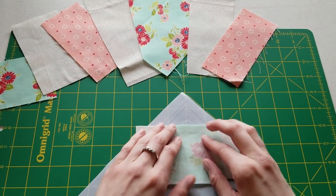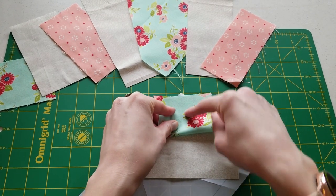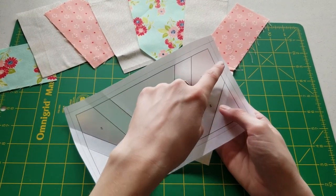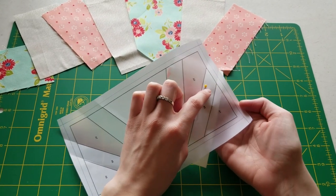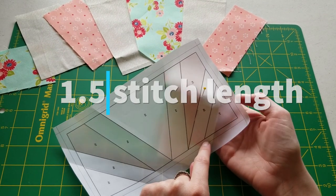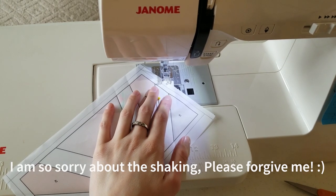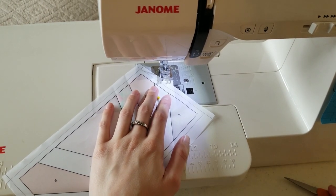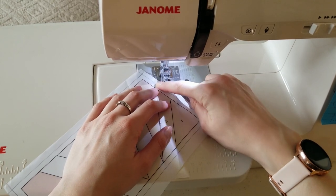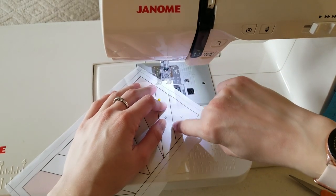We can just line these up together. Because when we stitch along here and open it up, we're going to have our A1 and A2. After we've got it pinned, I'm going to take it to the machine and sew in between A1 and A2 down this line. I'm going to be using a 1.5 stitch length. I'll adjust my stitch length to 1.5. When I sew, I'm going to go a little bit beyond this quarter-inch line just to make sure all of my seams will stay together when I cut through it.